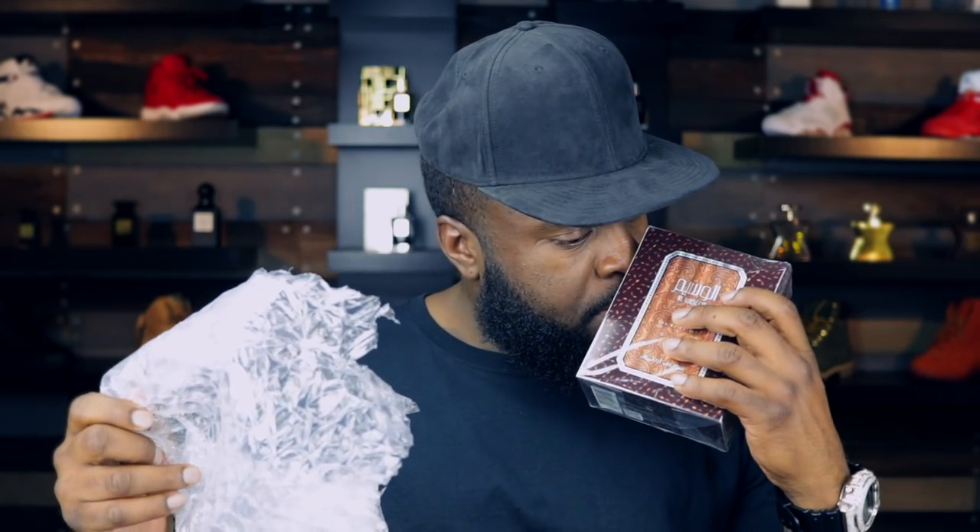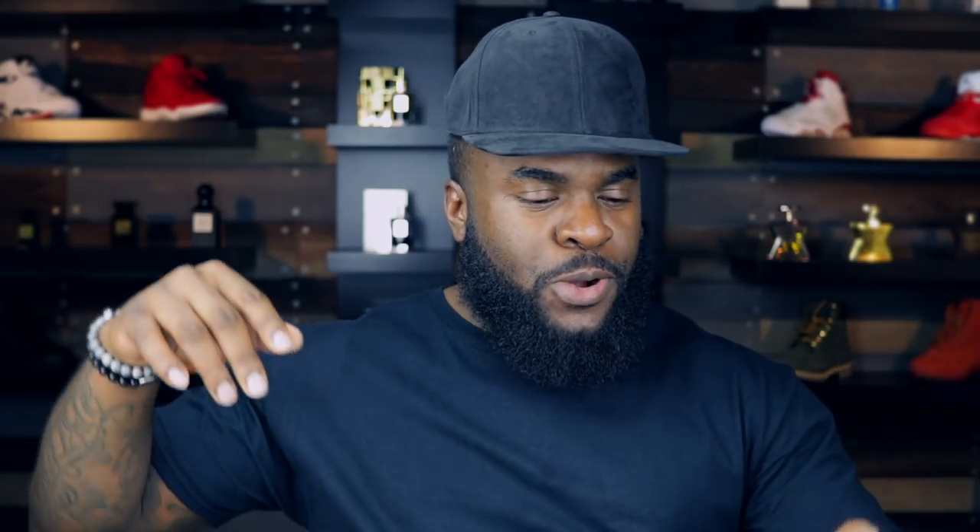And obviously it was packaged together, so this one is going to be from Swiss Arabian as well. Hopefully it's not broken — stay tuned. Look at the top. I didn't do that — it's clear that I didn't do that. From the presentation, it looks like it's going to be a dark fragrance. This one also isn't broken — score!